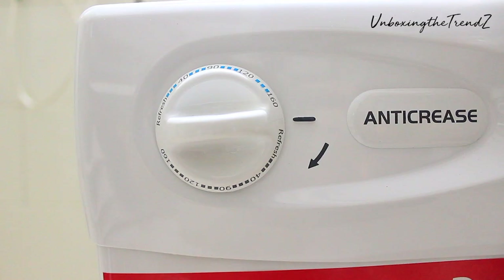The most important thing is this timer. This timer is only clockwise — you can't go the other way. On the other side, they have all the instructions.